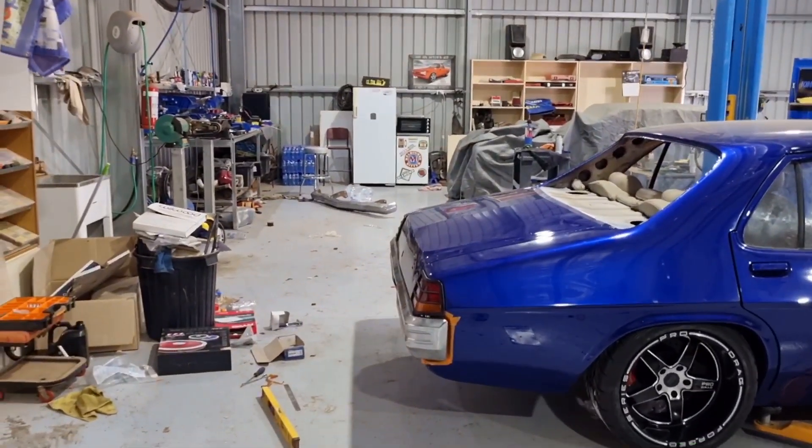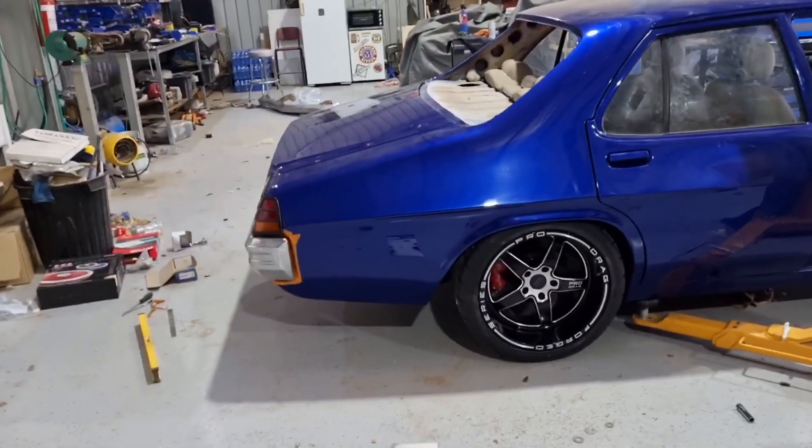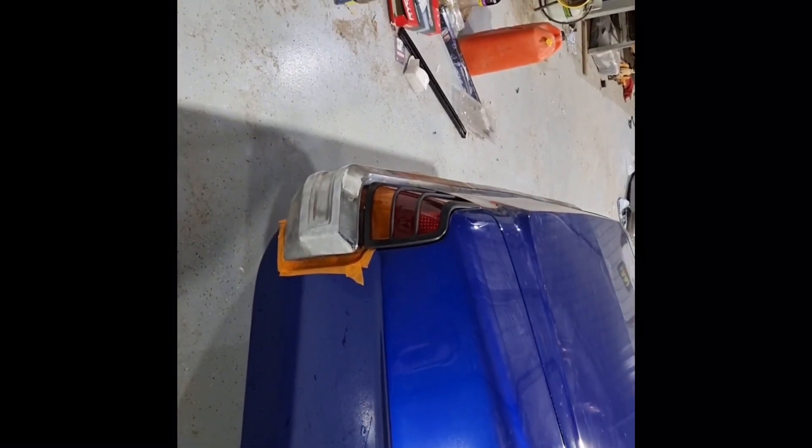Well there we go — look at that, looks pretty good. Here's brother now, I'll let him have a look. Righto, bumper's done — all welded up, ground back, looking pretty nice. Tapers around the boot pretty nicely, tucks in beautifully, and pretty straight up and down. So we're pretty happy with that. Now we're going to get it in and get it sandblasted and see what we can do about getting some paint on it.